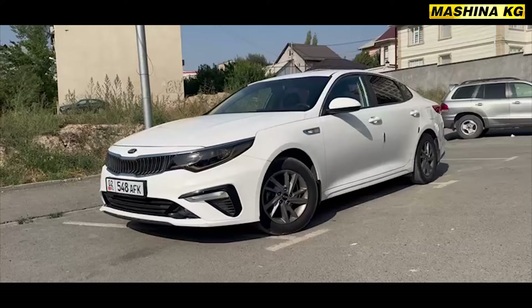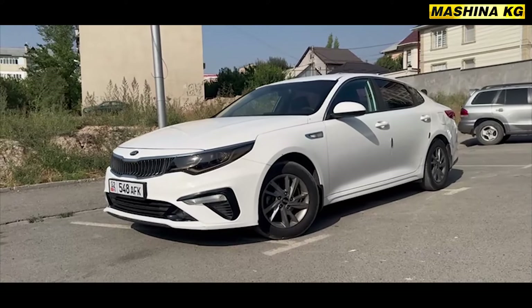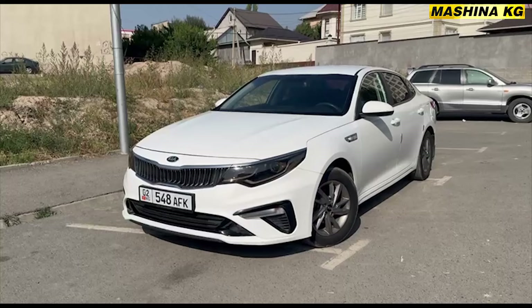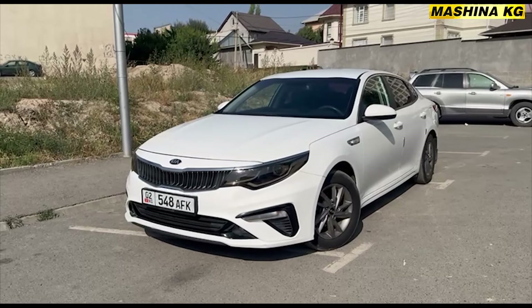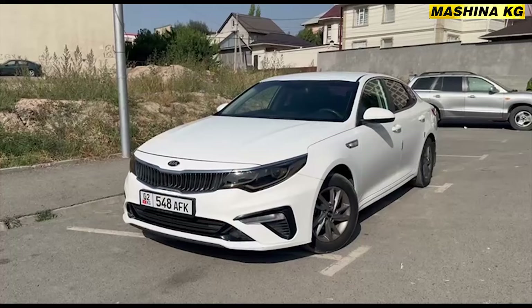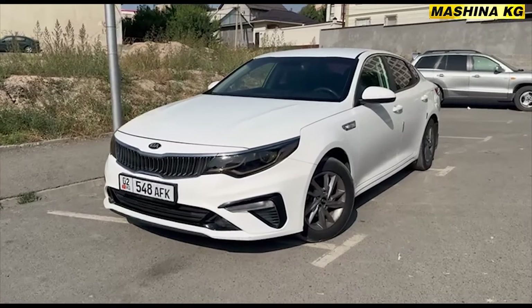Assalamualaikum to the viewers of the channel. This is a KIA K5 from Korea, 2018 model.